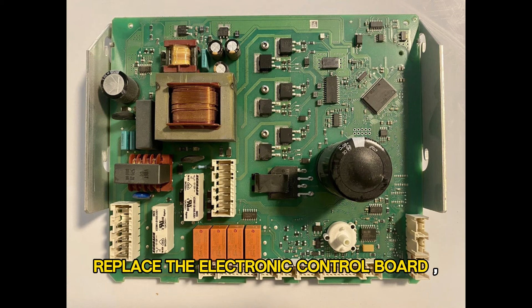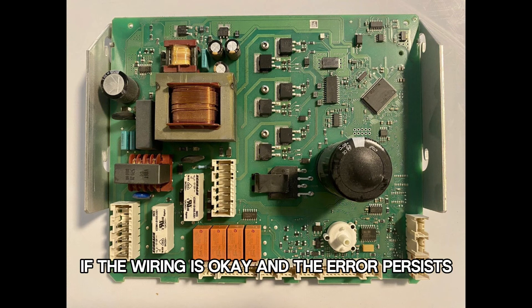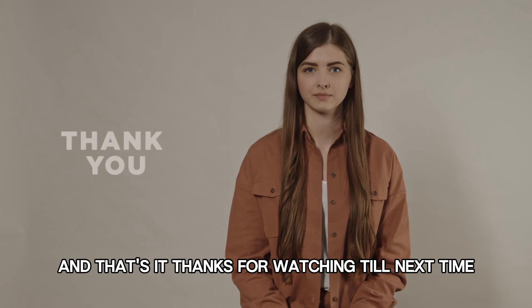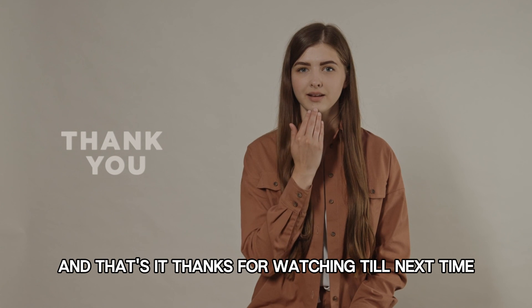Replace the electronic control board. If the wiring is okay and the error persists, replace the electronic control board. And that's it. Thanks for watching. Till next time.